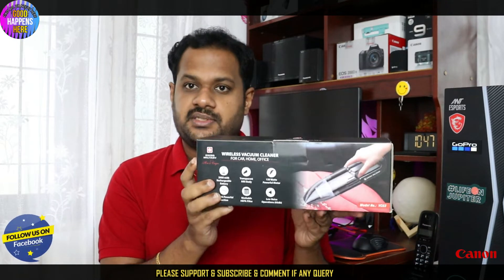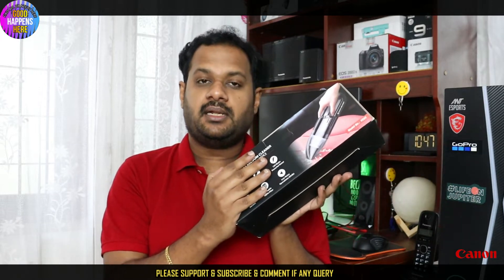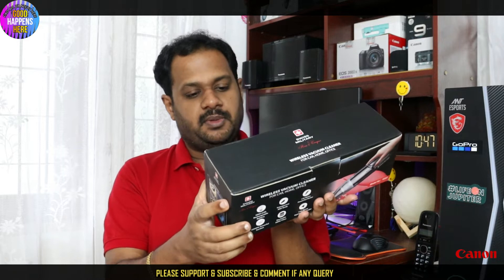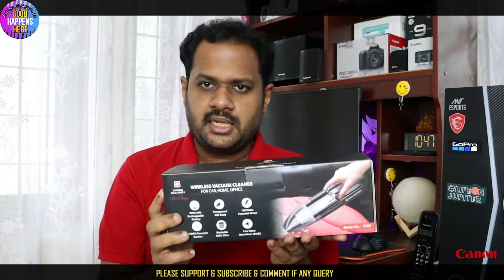We can use it for a room, office, and so on. It has a battery. The product link is in the description on Amazon. If you check the MRP, it's more expensive, but if you buy it on Amazon, it's available at a lower price.